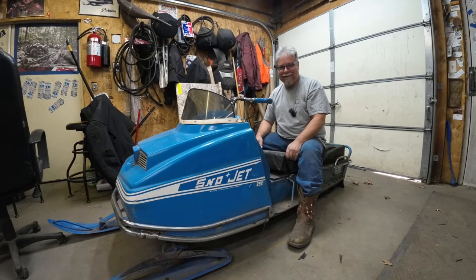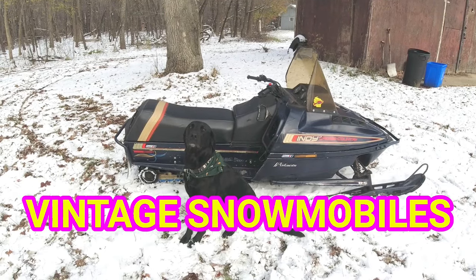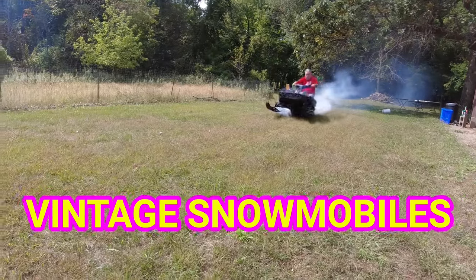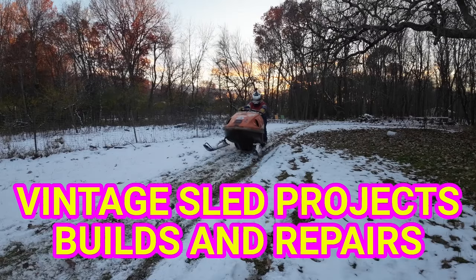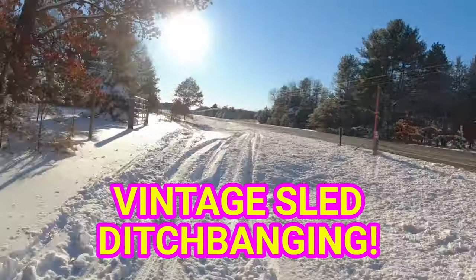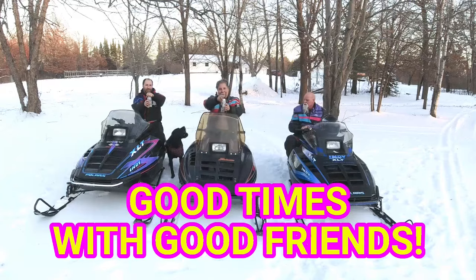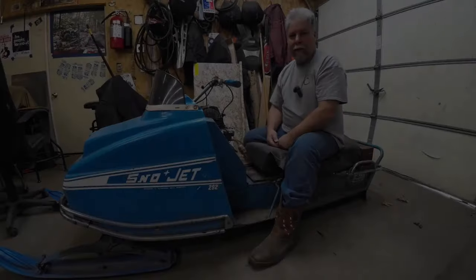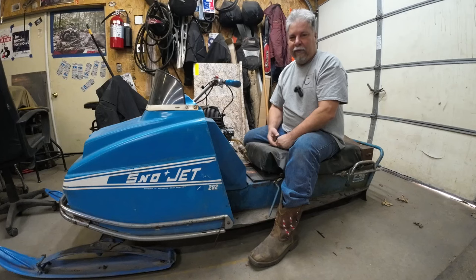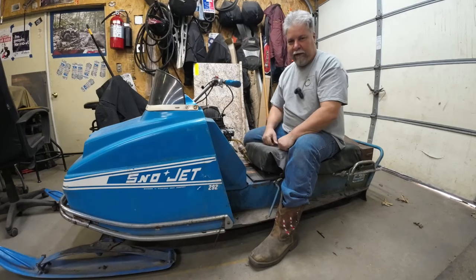Let's work on the Snow Jet today. Hopefully you saw the intro video where I got the Snow Jet and the RXL both in the same day. And you know from that that this thing needs some work.